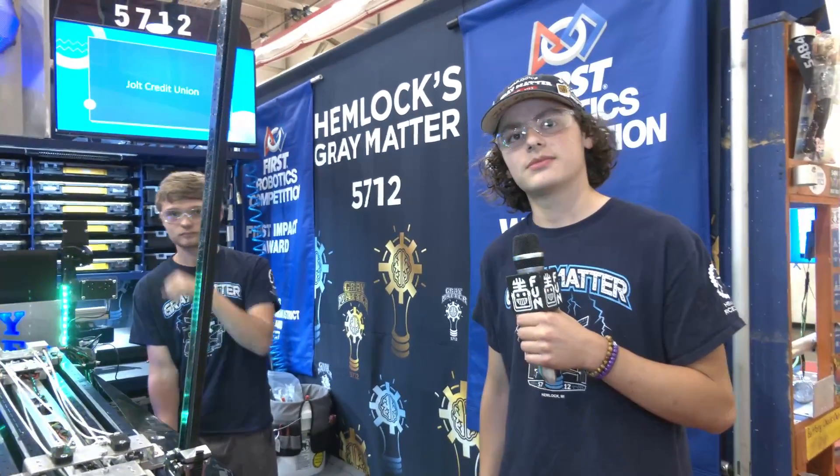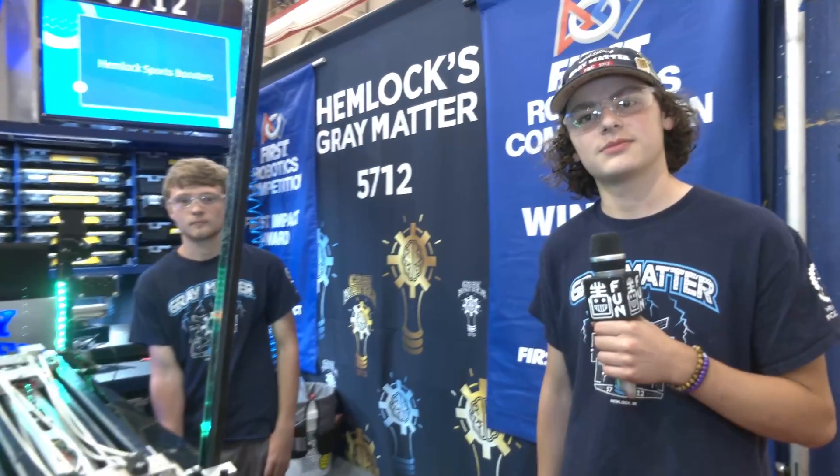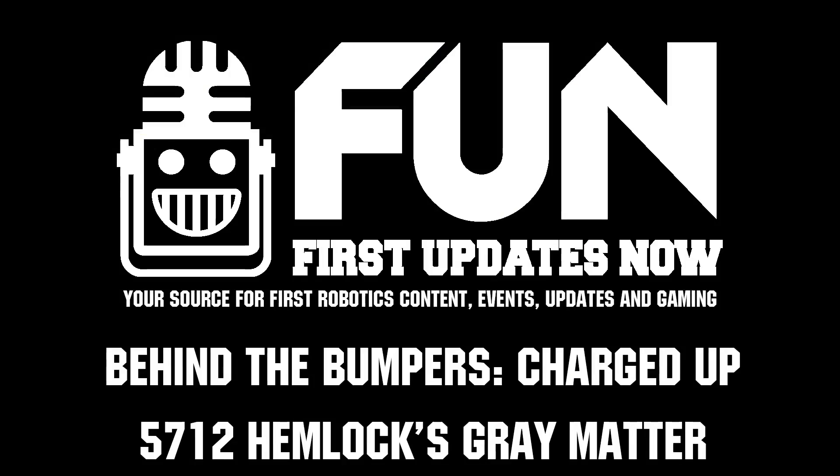Hemlocks Gray Matter, thank you so much for taking the time to tell us about your robot and machine. Congratulations on a great season — we're looking forward to more from your team as you continue in Michigan and here at IRI. Good luck!